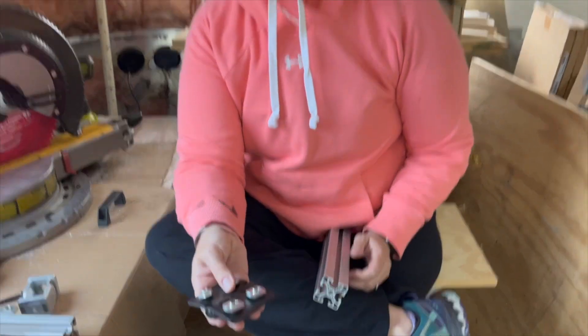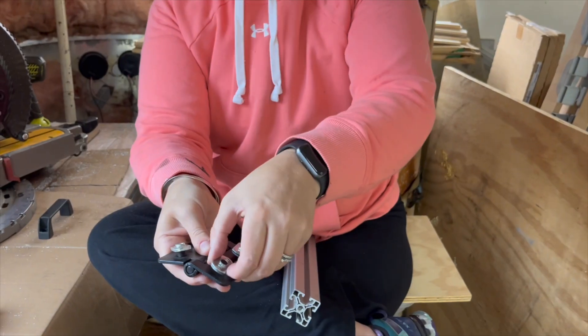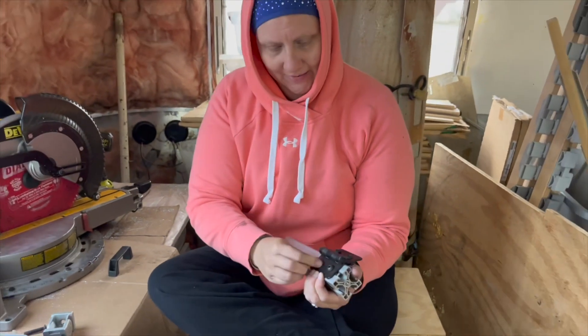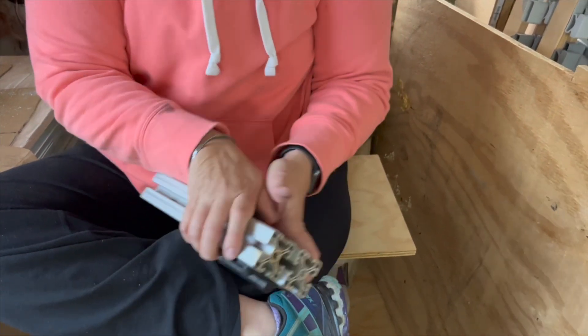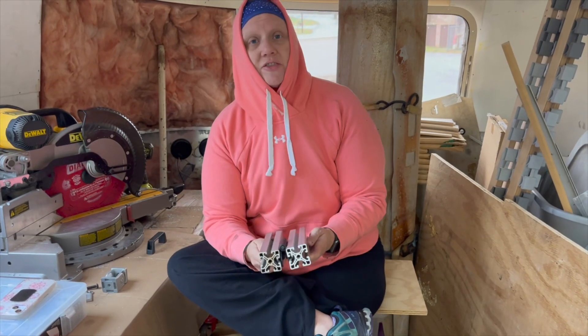There's just so many possibilities. And since I already own it, I'm going to use it. Here's a basic door hinge style attachment. T-nuts are already sort of mocked into place and then I slide this into the channel and tighten with an allen key and slide my next piece on. Then I would tighten this with an allen key and I have a hinged piece of equipment. Whatever your imagination holds.